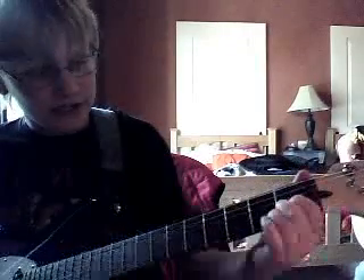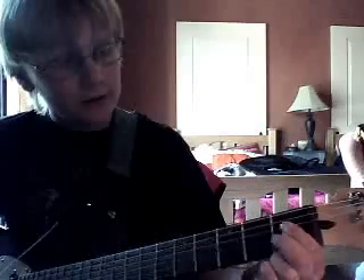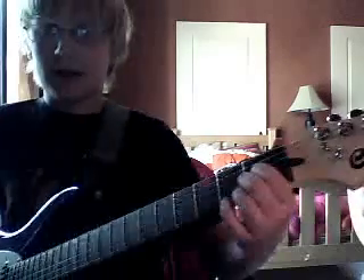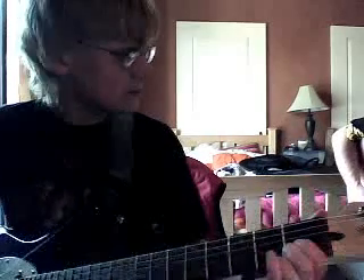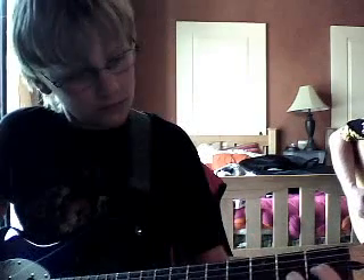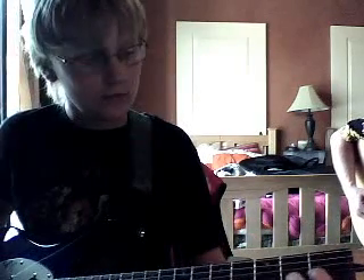Then it goes to kind of like a weird D shape. Starting on the first fret, we're going to take these two fingers — one and two. Put the second finger on the second string on the first fret, and then the first finger on the third string.